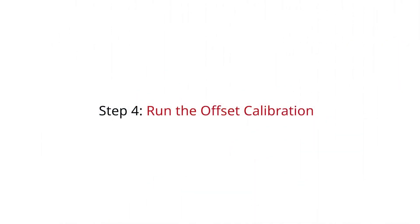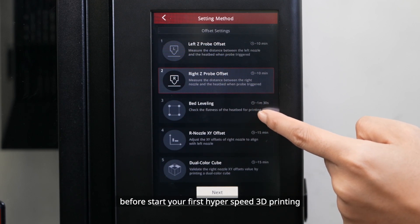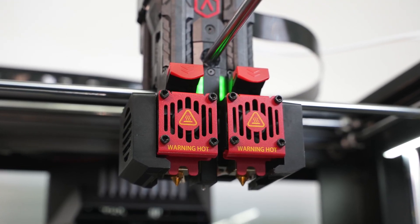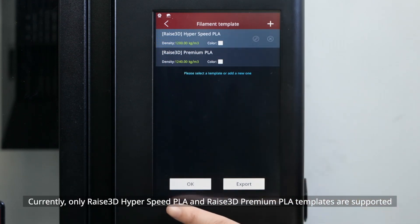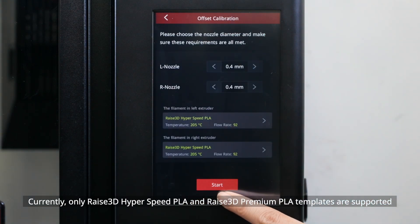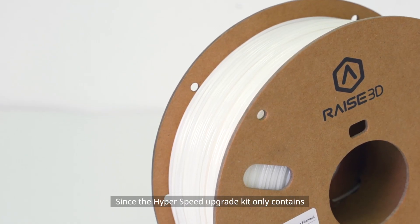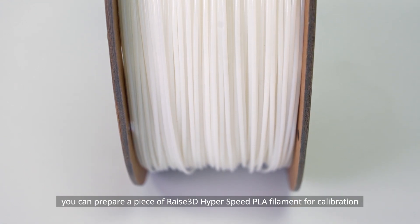Step 4: Run the Offset Calibration. Make sure you complete the entire calibration process before starting your first hyperspeed 3D print. There are 5 steps in the whole offset calibration and the whole process takes about 1 hour. Make sure your two Hyperspeed hot-end assemblies have been successfully installed. Select your nozzle diameter and the correct filament template — currently only Raise3D Hyperspeed PLA and Raise3D Premium PLA templates are supported. Prepare a 0.3mm feeler gauge and two spools of Raise3D Hyperspeed PLA filament.